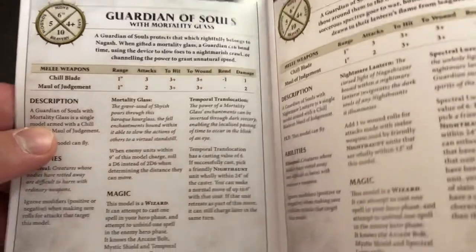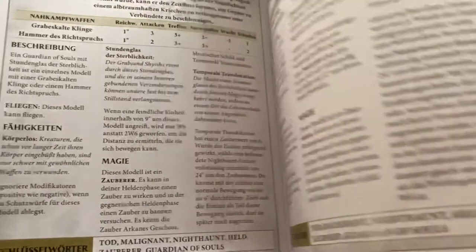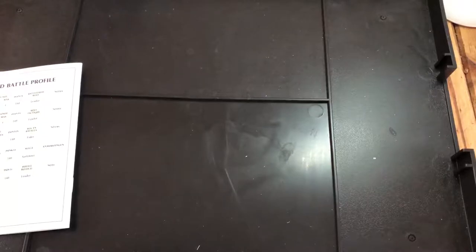We've got the rules themselves. If I'm going on the other model that I unboxed, which is the Bladegheist Revenant, we can already see we get better value here because you've got a choice of weapons, and you've also got a character that's going to benefit other models around it - and it's not just a useless weapon that's not even going to give it an extra attack.